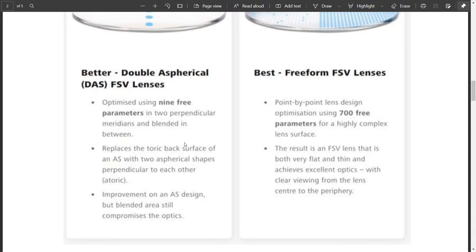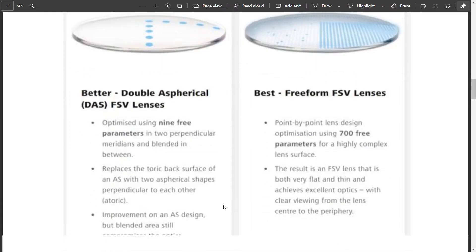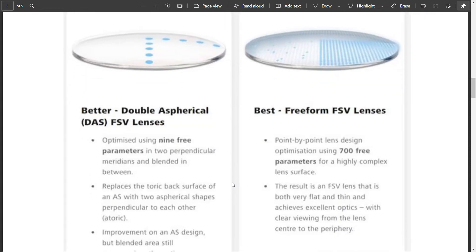You get a clearer and better area of clear vision. But this is still a small improvement over standard spheric lenses, and you can still see some issues in optical zones. So what is the most optimal solution? Zeiss has said that in ClearView lenses, what they do — according to their claim — is point-by-point lens design optimization.